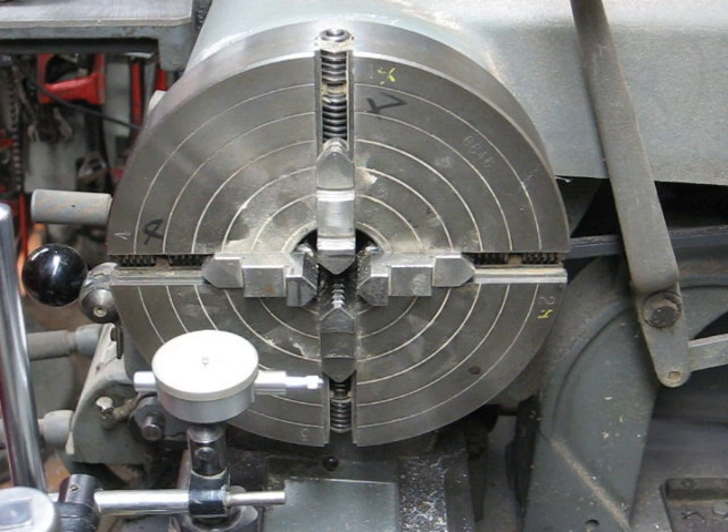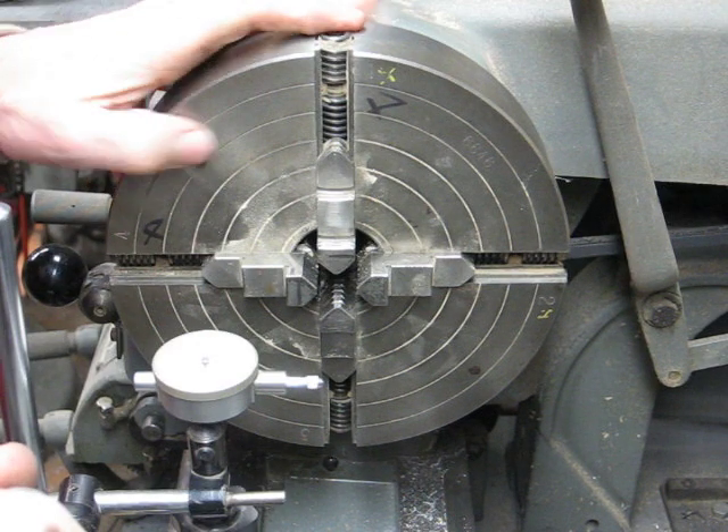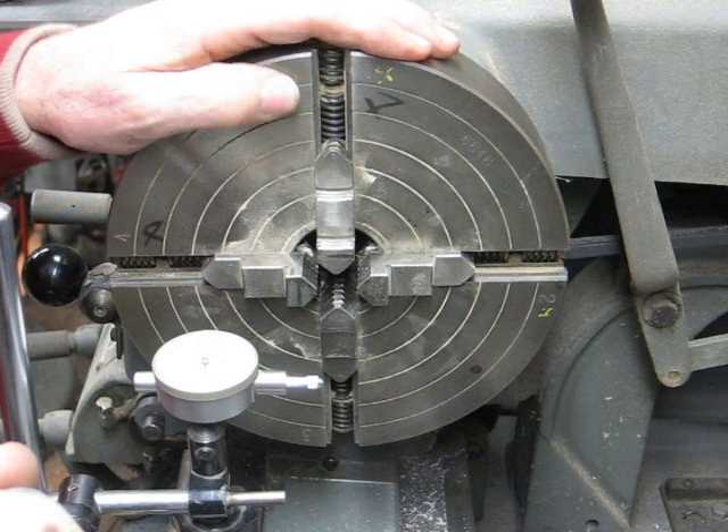Hi, it's TubbleGain2 again. I'm going to give you a little demonstration today on how to set up a four-jaw chuck within a thousandth or two and do it real fast.